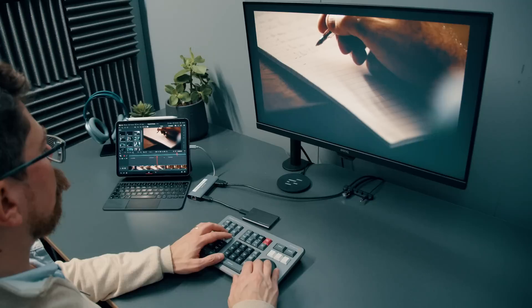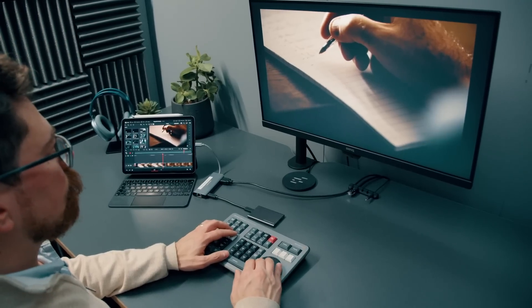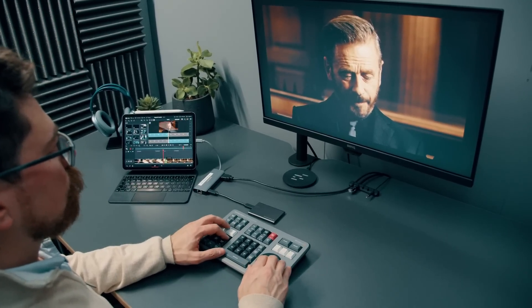As a long-term user of Resolve I'm very familiar with the interface and where to find things, along with the different keystrokes you can use to speed up editing and grading. However, before this I'd never truly embraced the cut page. Most of the time when editing a client project I need to get through it quickly and I'm already very proficient in the edit page, so there wasn't really a need for me to change my workflow. While making the jump into the cut page on iPad wasn't completely alien to me, I did need to think a little bit more about how I structure my edits to suit the cut-only workflow.